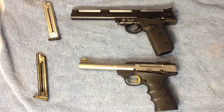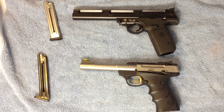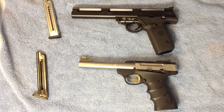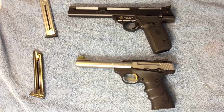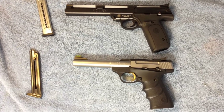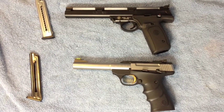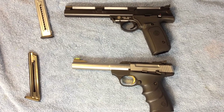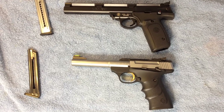Hello, this is going to be a review on the top gun, which is a 7-inch barreled Smith & Wesson .22A, versus the bottom gun, which is a stainless steel Browning Buckmark 5.5-inch barrel. First of all, these are both .22 caliber. They can be used for target, plinker, or small game hunting — your choice. It's a .22 caliber long rifle.